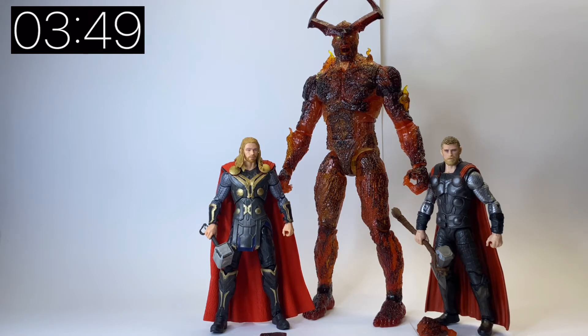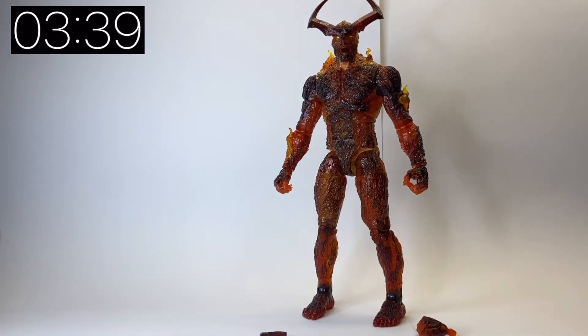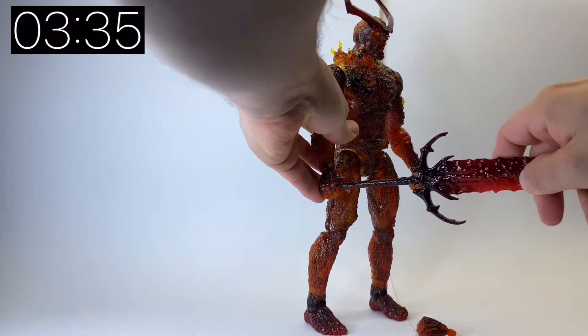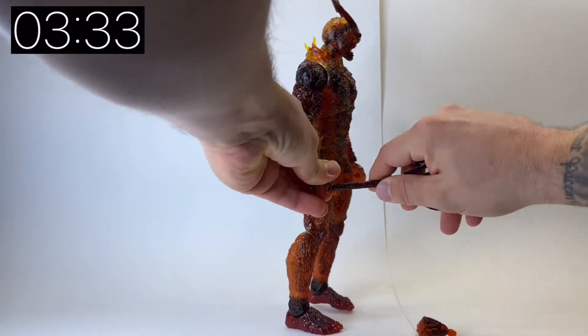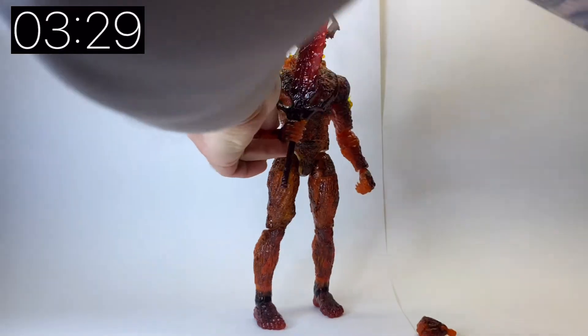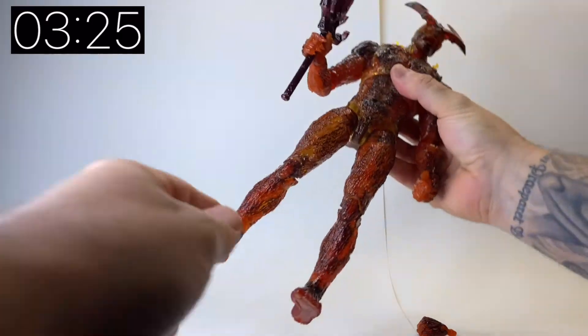I really like the extended Asgardian range that they've given us. Obviously we've got Odin in this range as well, as well as the Bro Thor or Fat Thor as most people are calling him. But to have Surtur with this humongous sword is a really nice touch. He doesn't come with any accessories minus this sword, but there is a lot of plastic in this package for your money.